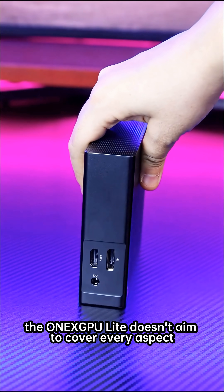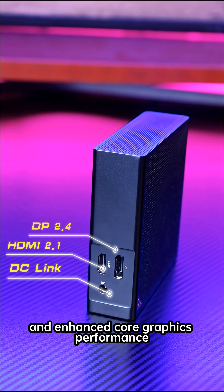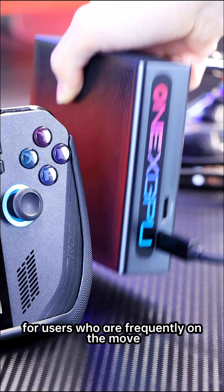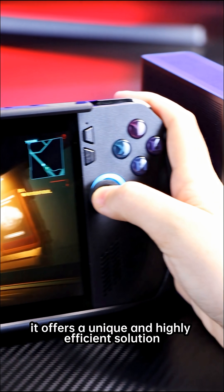The One X Pro Lite doesn't aim to cover every aspect, but instead achieves an outstanding balance between ultimate portability and enhanced core graphics performance. For users who are frequently on the move and unwilling to compromise on gaming experience, it offers a unique and highly efficient solution.